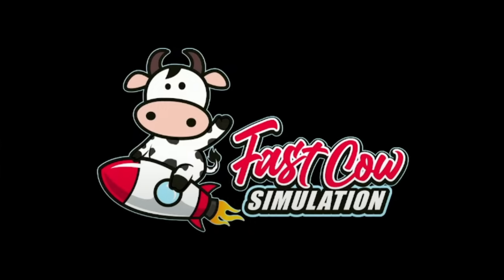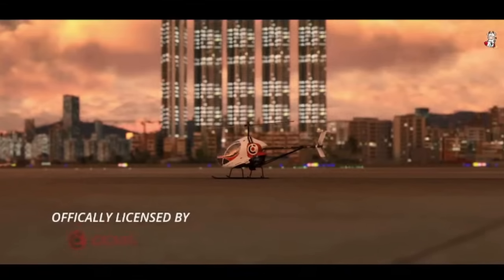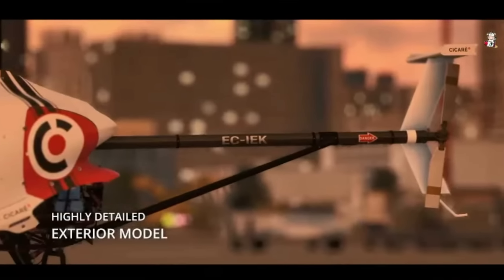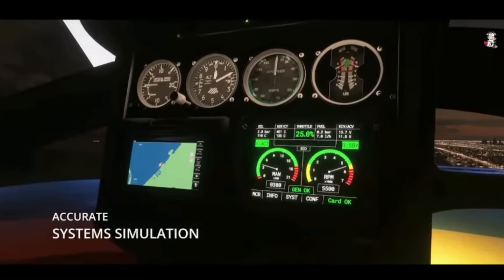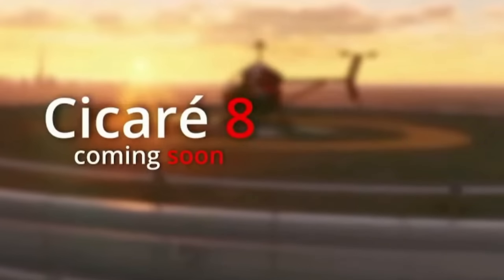Fast Cow Simulations — a developer I'm not familiar with to be honest — announced a new helicopter coming to Microsoft Flight Simulator 2020 in the very near future. It's the Cicere 8 — apologies if I've butchered that name. According to Fast Cow, it will feature highly detailed internal and external modeling and textures, with some depth to the system's simulation. Due for release soon, with pricing details still to be announced.